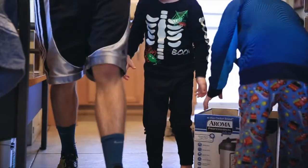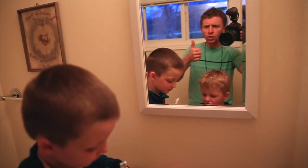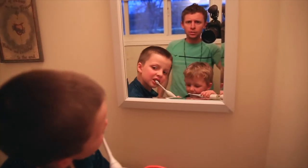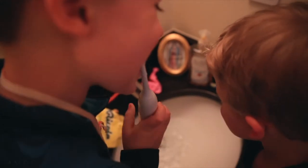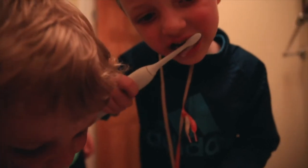The nice part about electric toothbrushes, parents, is that they have timers built in for two minutes, which is what dentists recommend. So you don't have to keep telling them over and over a billion times, 'No, two minutes is not up yet.' I just let the electric toothbrush do the work for you. That's our thesis in trying this.